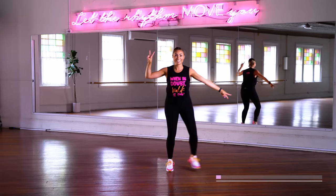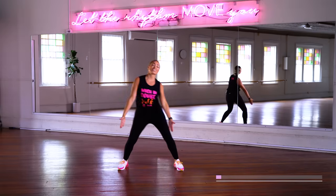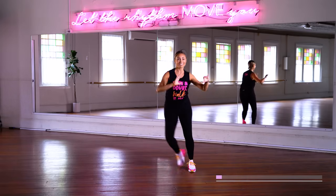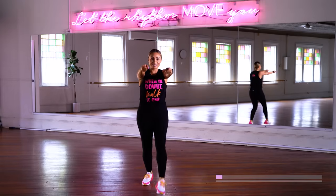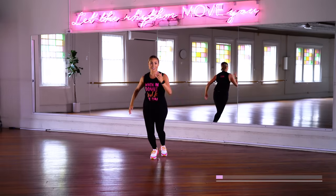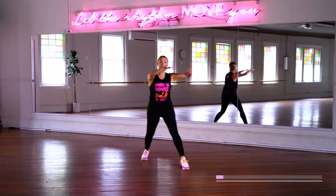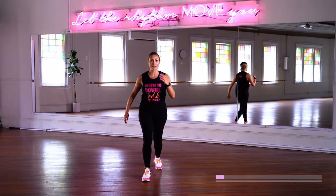All right, to the side — two and two. Reach it up. Walk with me. Step touch with me. Walk it forward. Priming ourselves for all the walking fun we're about to do.